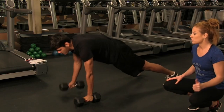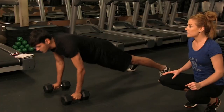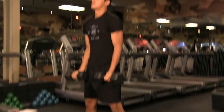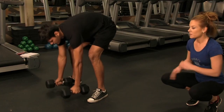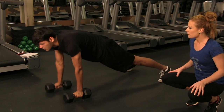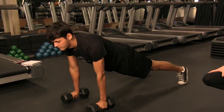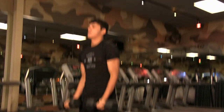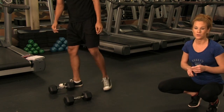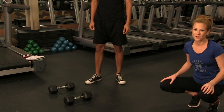If you break it down, it's just a row — working your back — rowing on the other side, then a push-up working your chest, hopping forward working that lower body, and then doing a bicep curl working those arms. So: a row, a row, pushing, coming up, and a curl — that's one rep. You're going to complete ten of those and that's your first exercise.